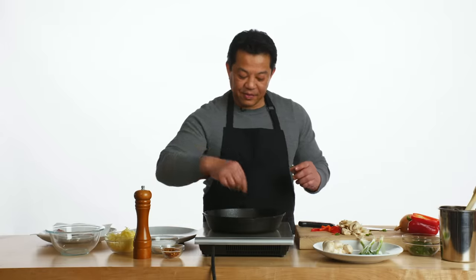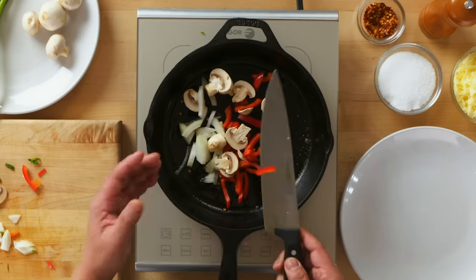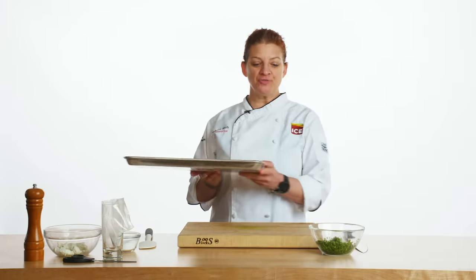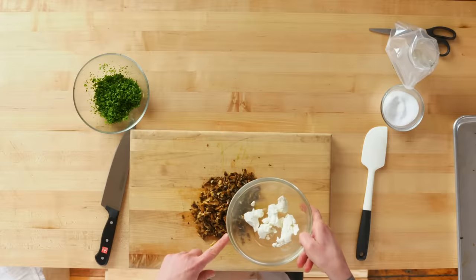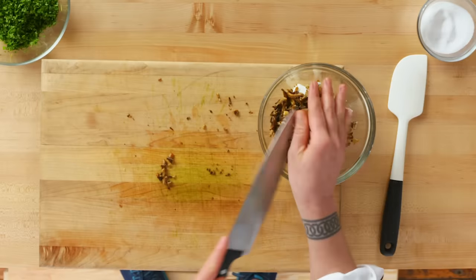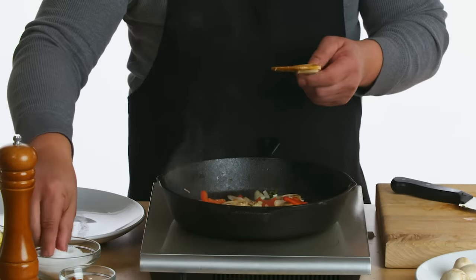Let's start sautéing my vegetables. I'm going to add a little bit of red pepper flakes because I like it a little spicy. I'm not cooking this all the way down — I just want a little bit of the raw bite off. The mushrooms have come out of the oven. We're going to roughly chop them and add them in, with just a little bit of black pepper and salt.